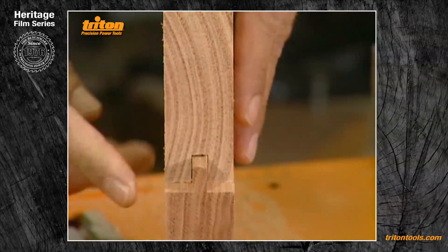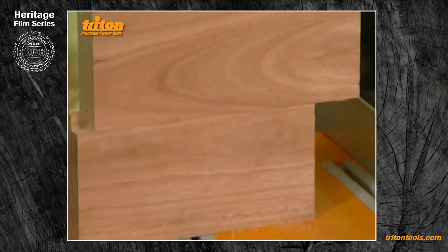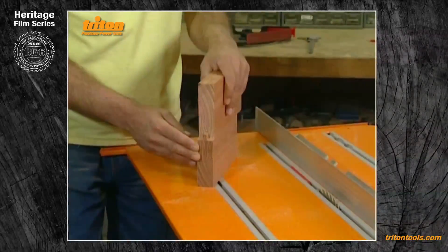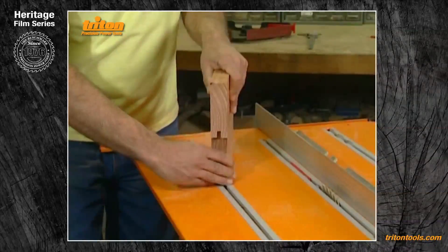A word of warning: don't make your test pieces too snug, because if you then use those same settings for very long pieces they won't be dead straight and you might have a really hard time clamping them up. Make your test pieces so that you can slide them together but they're not sloppy.